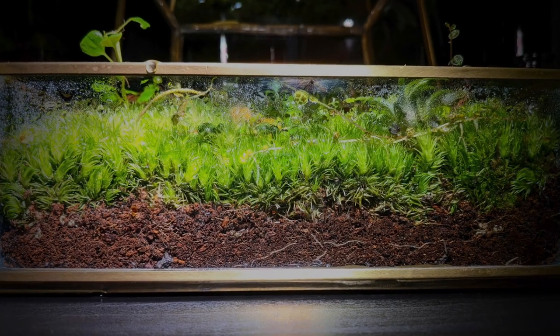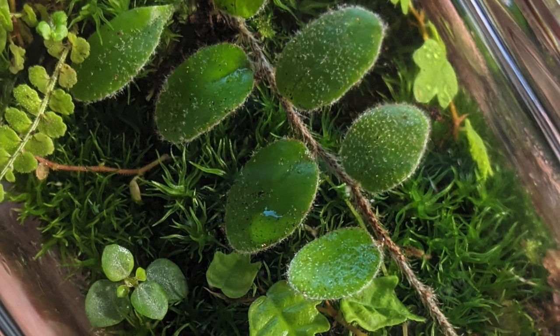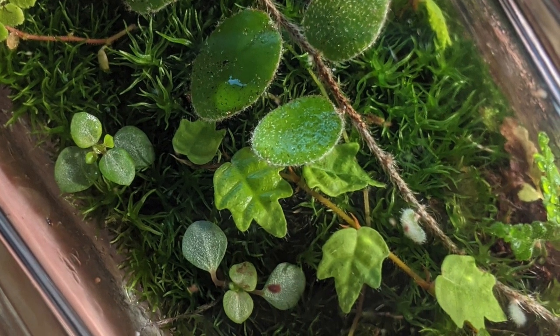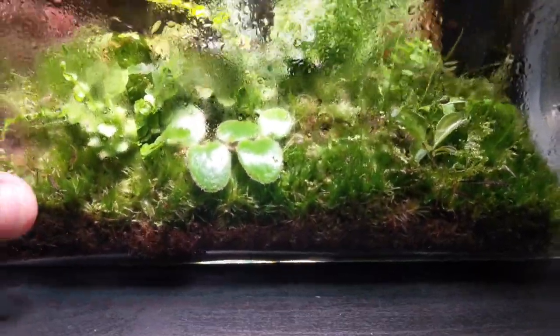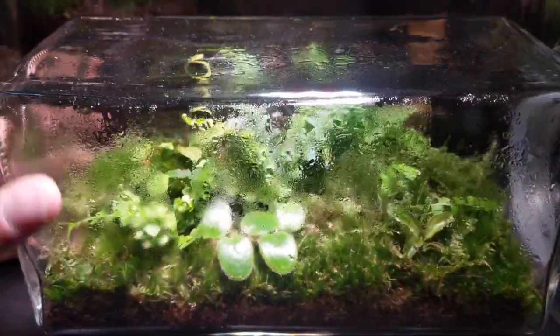Like all mosses, Lycobrium glaucum doesn't have a root system and will take its moisture from its immediate environment. As a terrarium is usually a humid environment, this takes care of the watering. However, you will need to still mist occasionally.